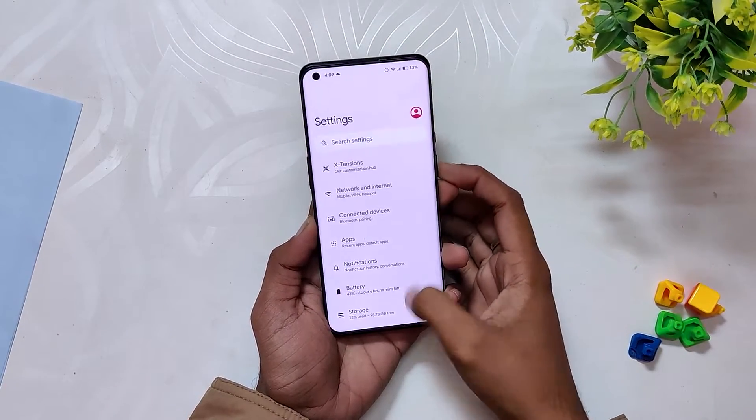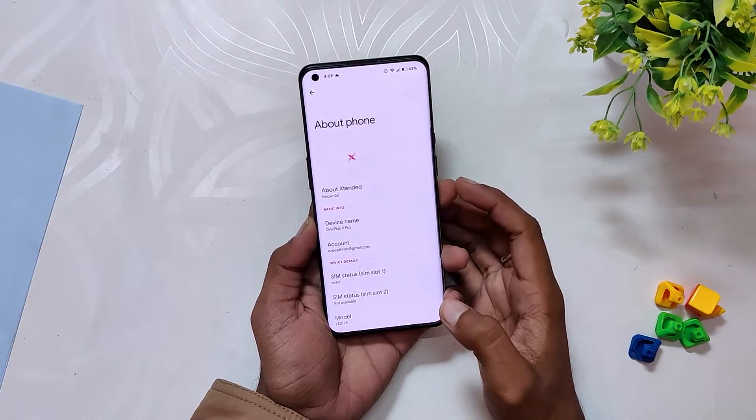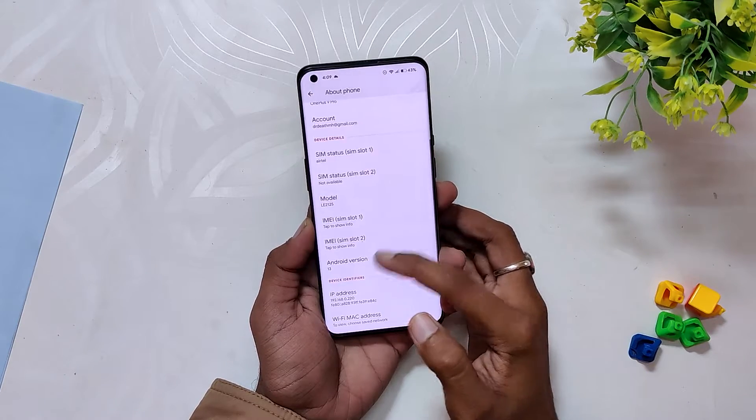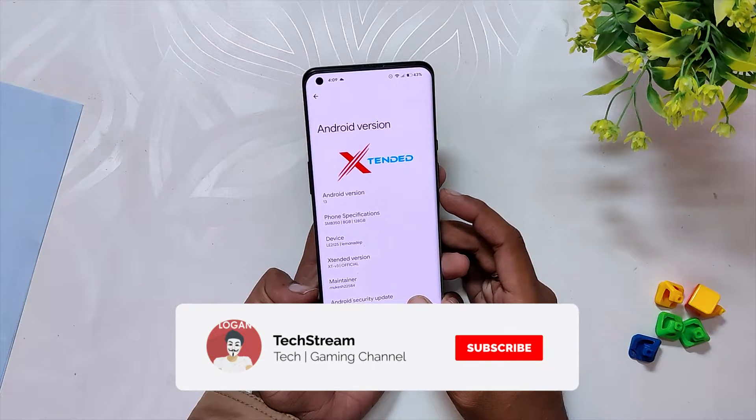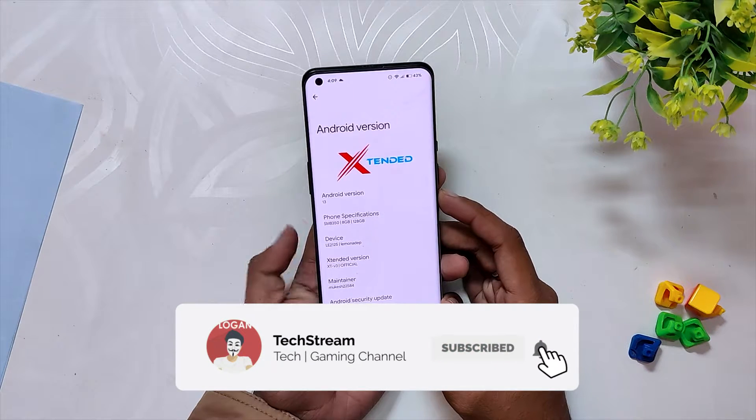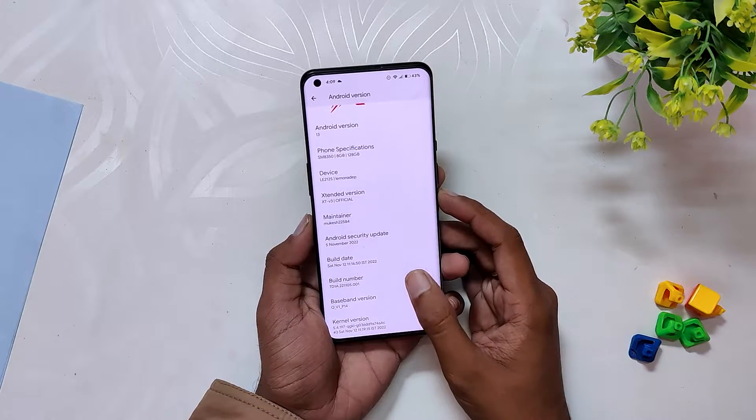I've installed Extended XT on my OnePlus 9 Pro, and this ROM is also available for the OnePlus 9. If I go into the About info section, you can see that the Android version is 13 and the Android security patch is 5th November 2022. I've installed this build directly on OxygenOS 13.